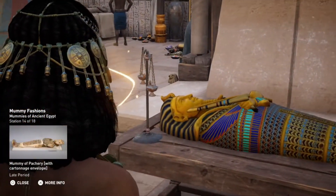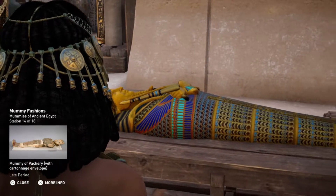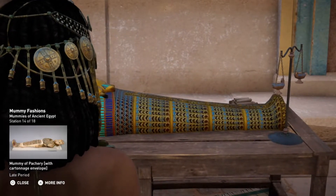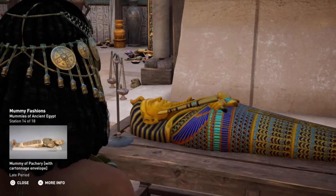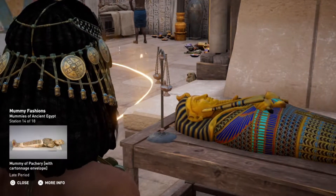Cartonnage evolved to cover the entire body of the mummy during the 22nd dynasty. The mummies were placed on a board inside a rigid envelope of cartonnage, which was laced at the back with a string. Extremely cost-effective and visually pleasing, this technique was very popular through all layers of society.